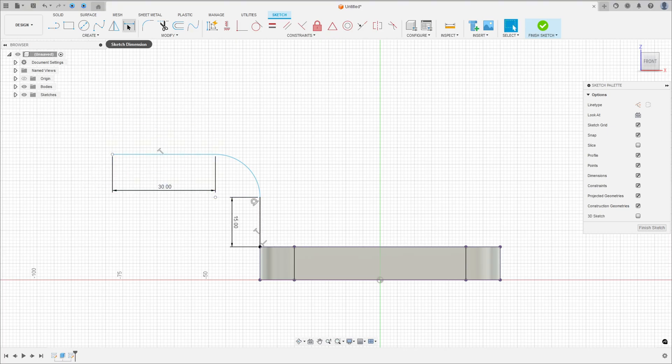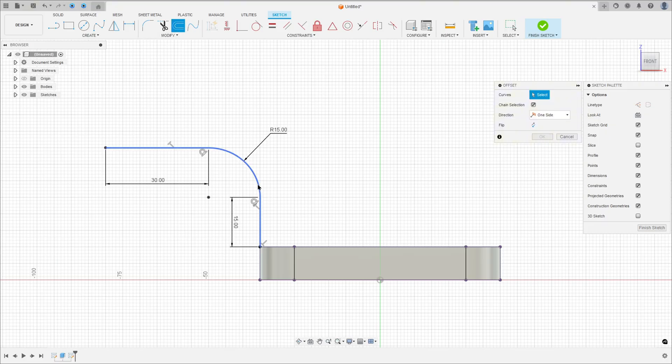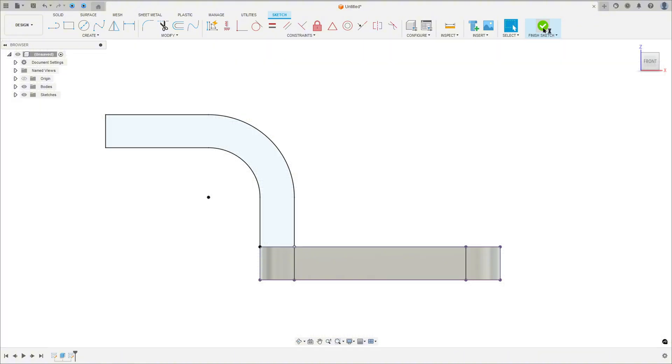Now go to sketch dimension — the radius here is 15mm. Make this arc tangent with this line. Now go to modify, select offset, select this curve here, and the distance here is 10mm, then press OK. Now select the line and close the sketch. We have this profile, so finish the sketch.